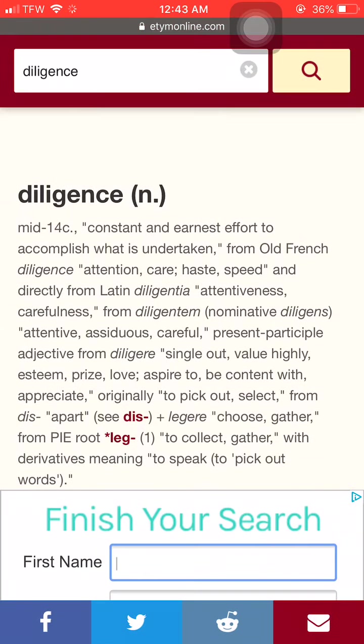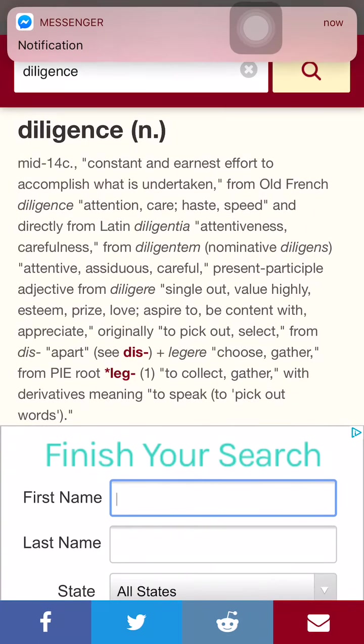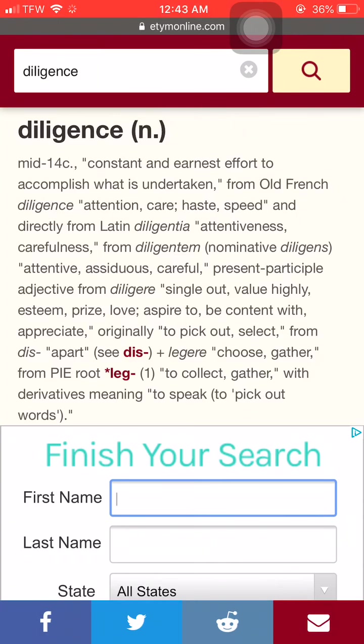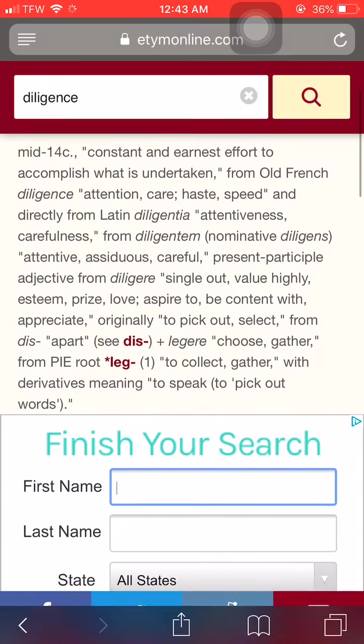Okay, this is the word: diligent. It says constant and earnest effort to accomplish what is undertaken. So attention, care, speed, attentiveness, carefulness — to speak out, to put out, to pick out, to select. So we got to be diligent in this work.